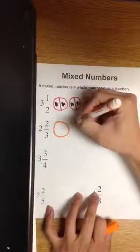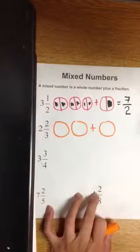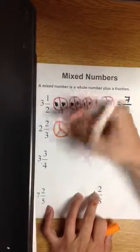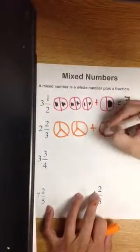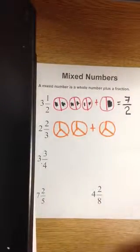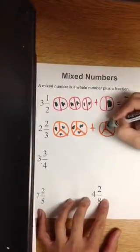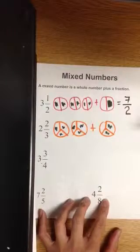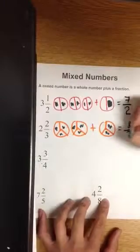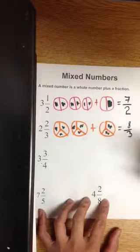Next, we have two whole numbers, or two whole circles, plus the fractional part of two-thirds. It says cut each one into thirds. We need to shade in two whole circles plus the fractional part of two-thirds. How many pieces did you shade? One, two, three, four, five, six, seven, eight. Eight thirds. So two and two-thirds is equivalent to eight-thirds.